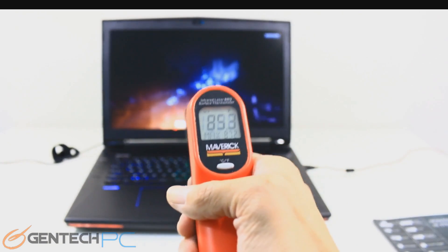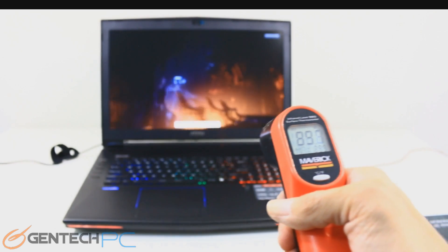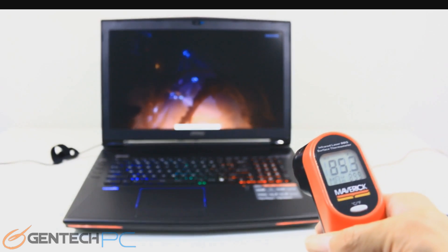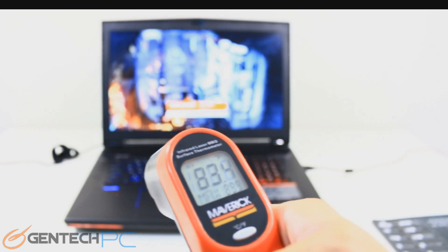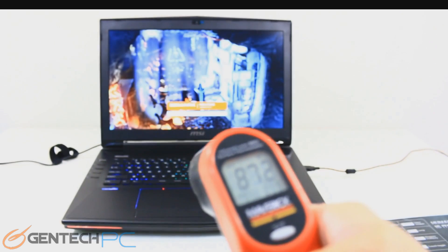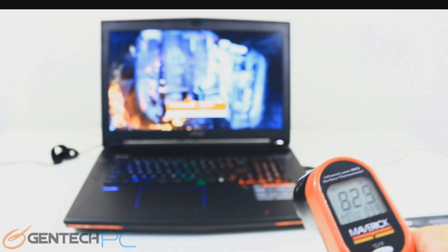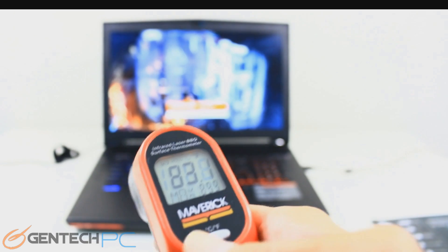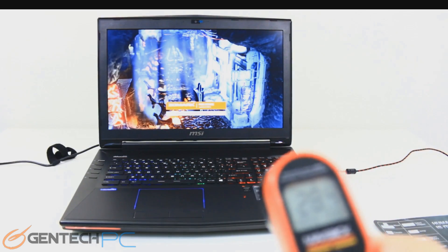Our next out-of-the-box benchmark is going to be for temperature testing. In this benchmark we're going to be using an infrared thermometer and checking for any heat sources in the laptop area. The cooling system takes care of most of the system heat, but it is not unusual for areas such as the keyboard and a few other places to let the system ventilate for cooling. The key thing to look for is that areas where your hands are going to be touching don't pick up heat to the point where it becomes uncomfortable to use the system during operation.